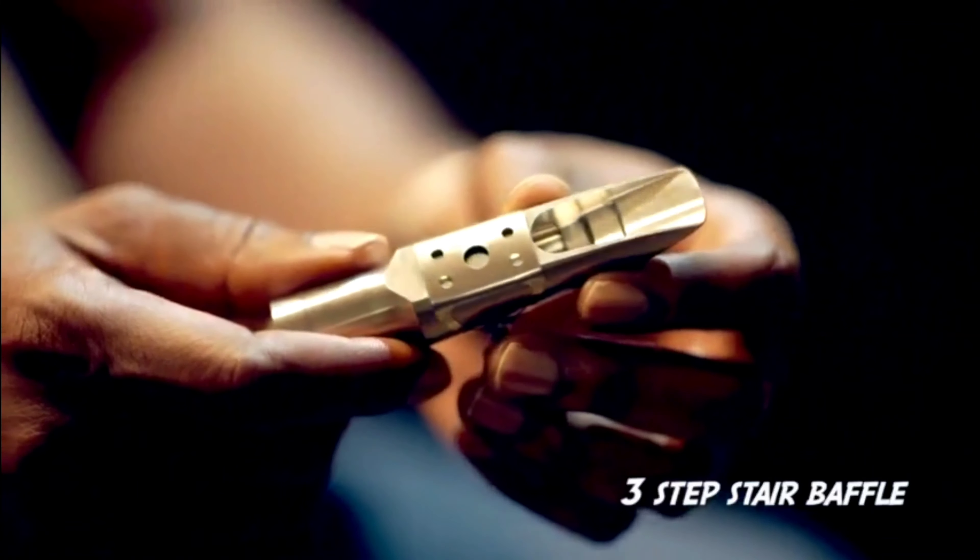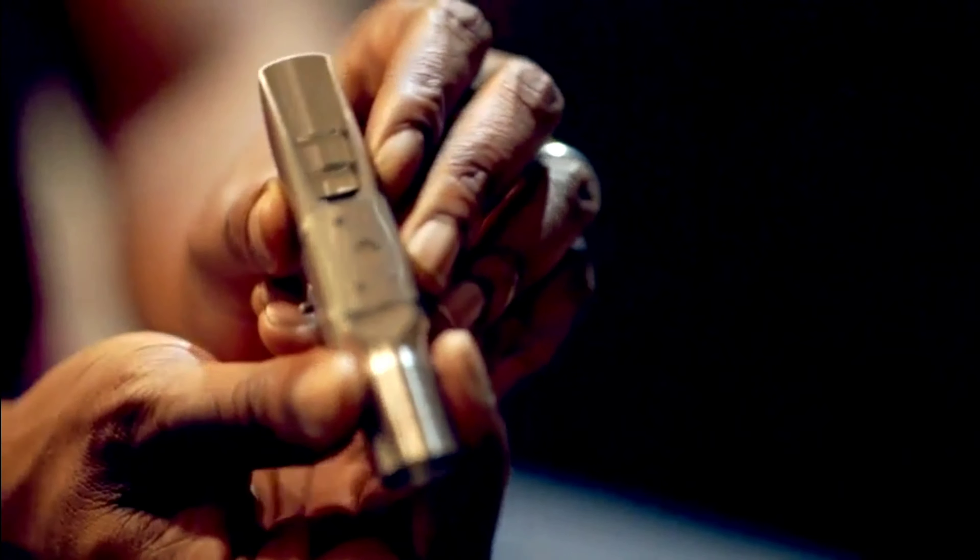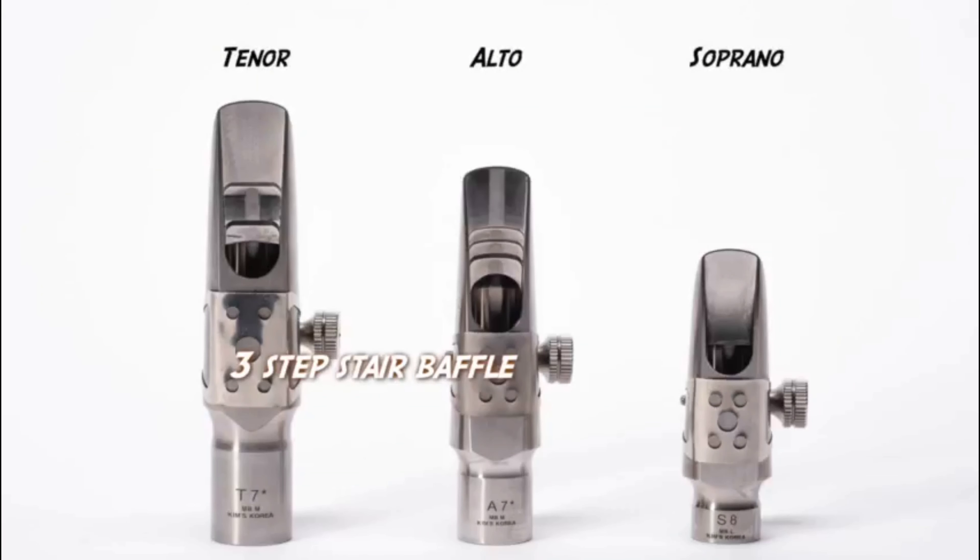That special feature is a three-step stair baffle into a medium chamber. It's a high baffle with two additional steps into the chamber, and that again is on the alto and the tenor.